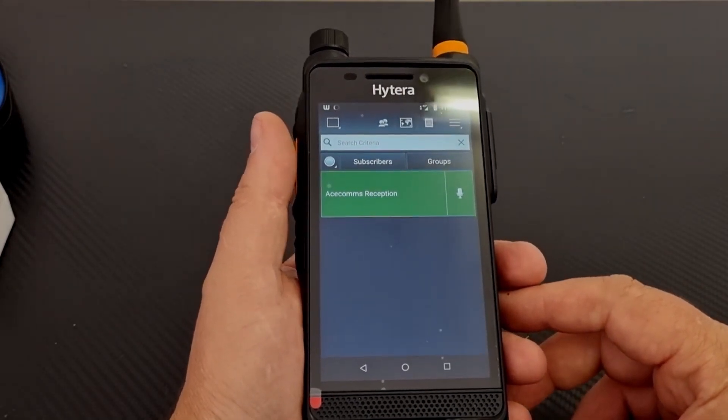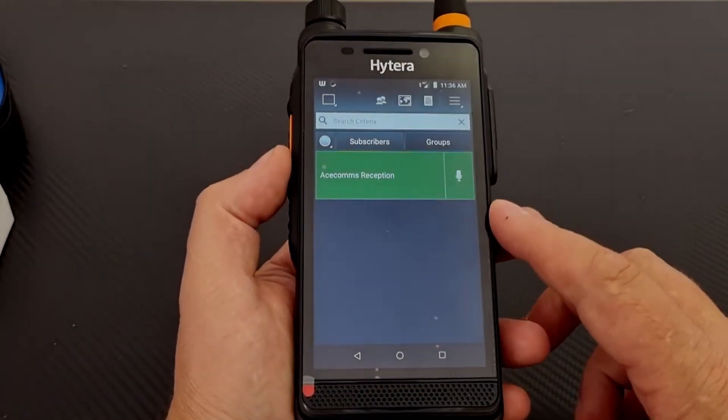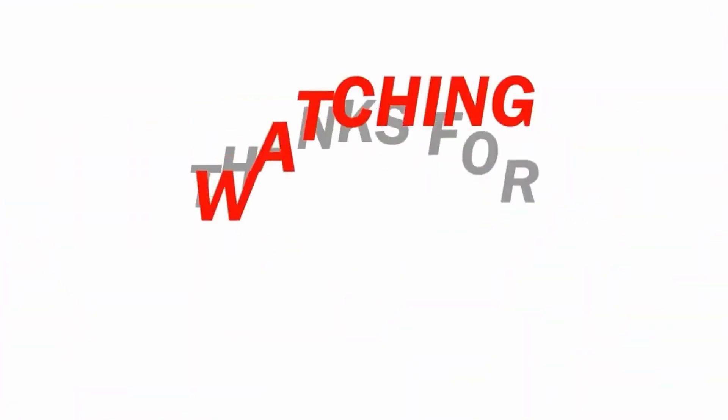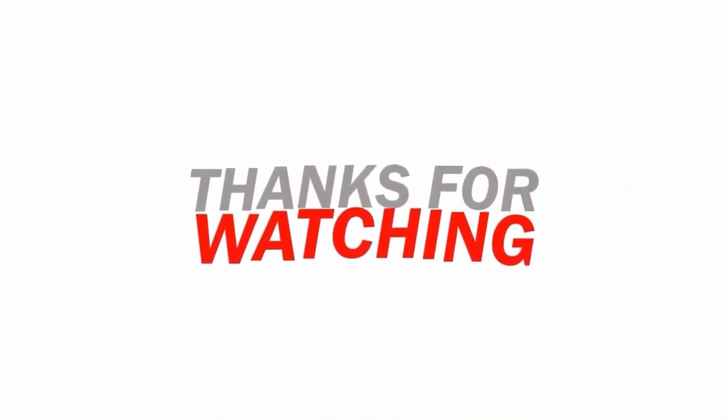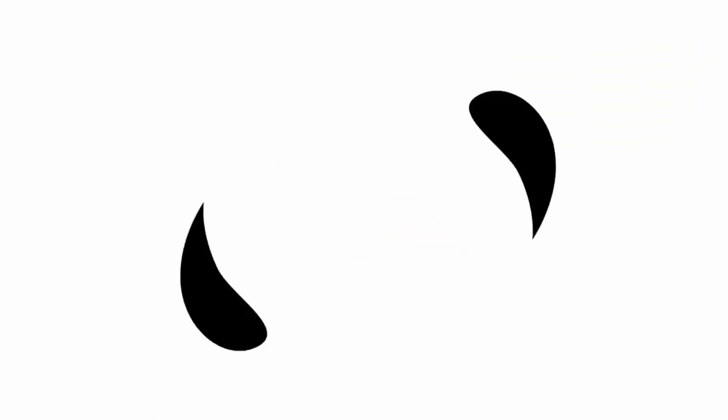Thank you for watching another great review from AceComs. Please like, subscribe, and share our videos. Also feel free to send a comment, request a review, or just a shout out. Stay safe till next time.